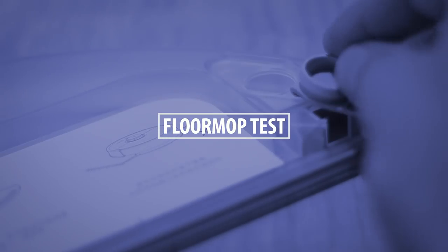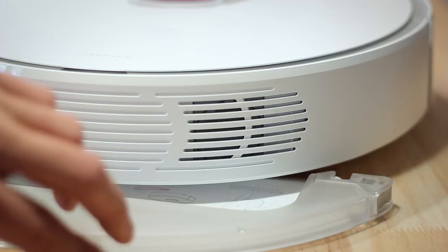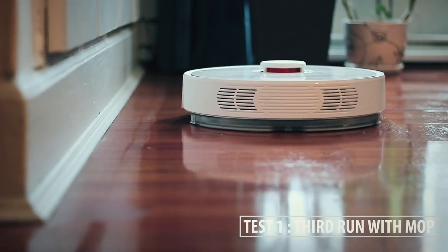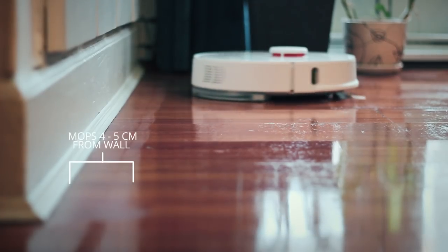The manual suggests to vacuum at least once or twice before using it with the floor mop installed. Make sure you first fill the reservoir with water and soak up the mop with water as well. Insert the mop on the water reservoir and install the water reservoir on the backside of the vacuum by simply sliding it in place until it clicks.